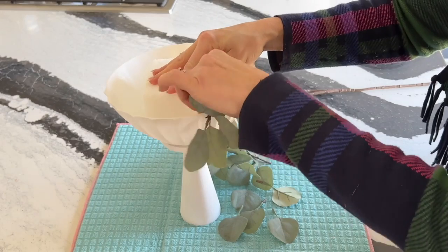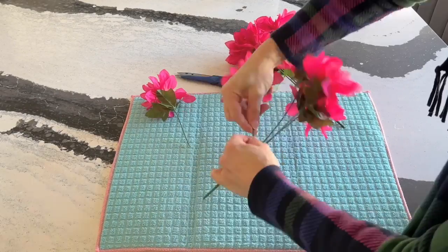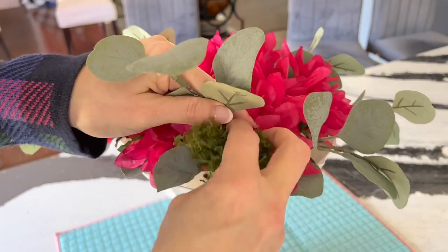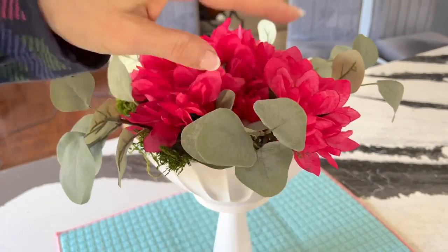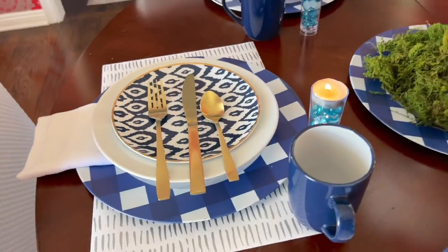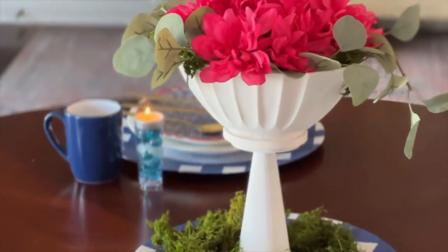Take pieces of faux greenery and stick them in and around the base. Take some bunches of faux flowers and stick the separated flowers into the florist foam. If you have any bare spots showing, fill those areas with a little green moss. Place the pedestal floral arrangement on a dollar store charger plate and surround it with green moss. I hope this inspired you to create a beautiful floral pedestal centerpiece for under $10.